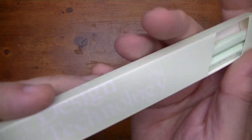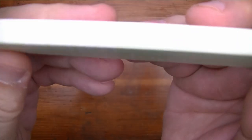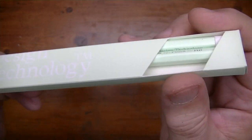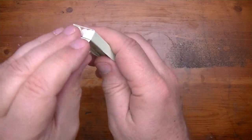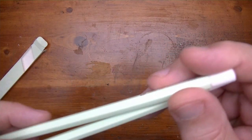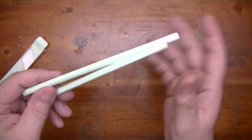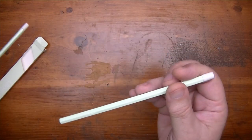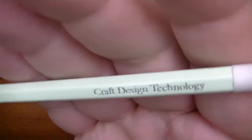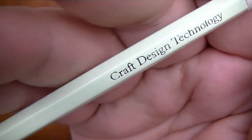In this video, we're taking a look at the Craft Design Technology. It's called the Craft Design Technology. It's an HB pencil from Japan. Look at that mighty fine pencil there. And if you can see, it says Craft Design Technology.